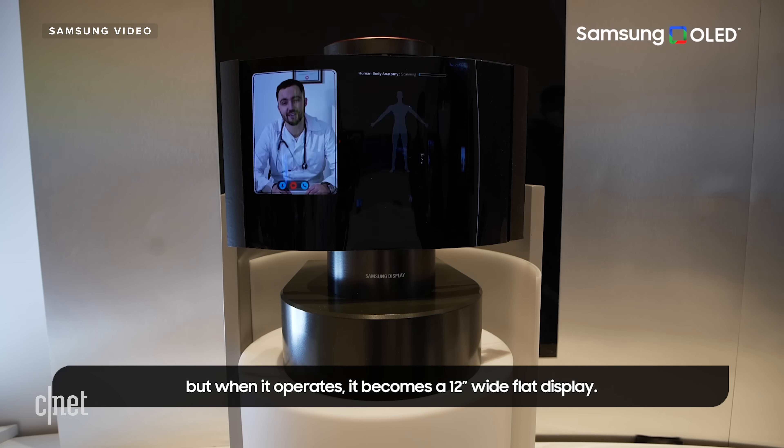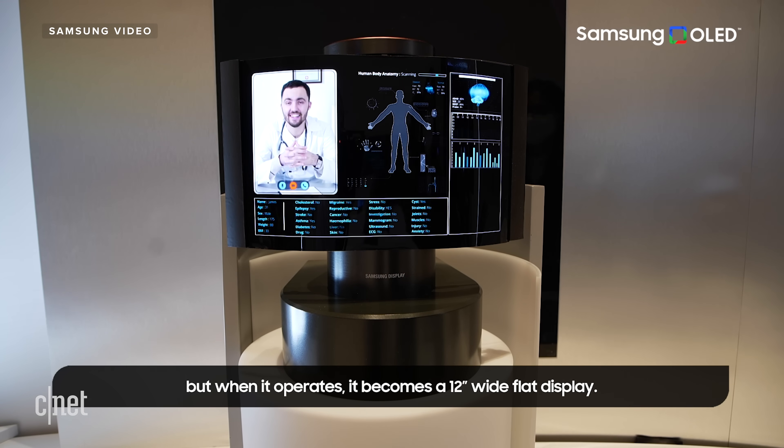Will we ever see this kind of thing in the market? Maybe. Remember, this is tech from Samsung Display, which sells its products to other companies. It could be really cool to see this display on an Amazon speaker, or maybe an Apple device, or maybe even a Dyson device — because Dyson does wacky things.